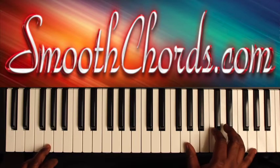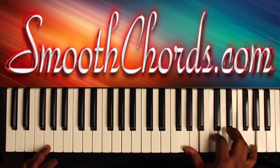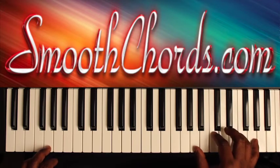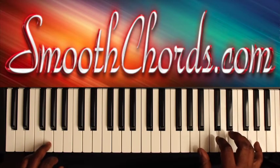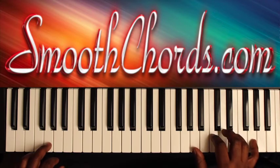I noticed that you could actually add this G in there also, if you want to give it a fuller sound. But you could keep it on the A, C, E, and the G. Go over the rhythm one more time.